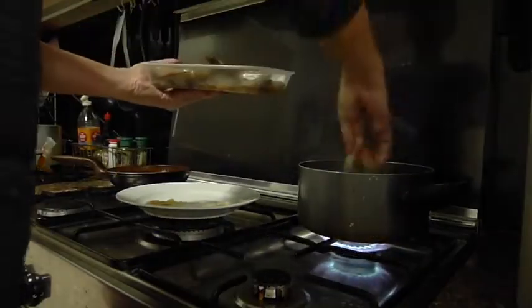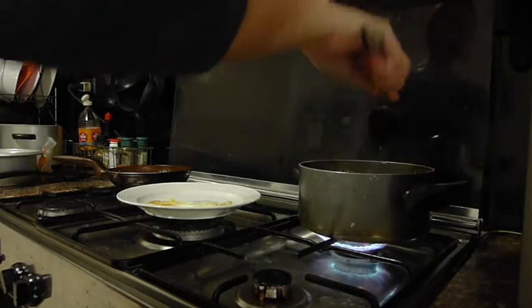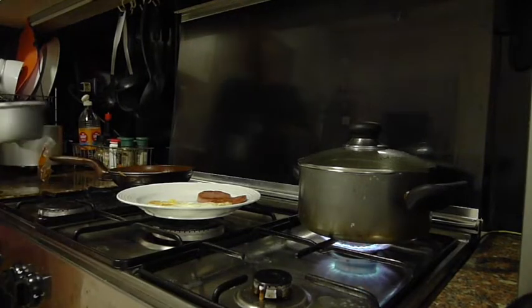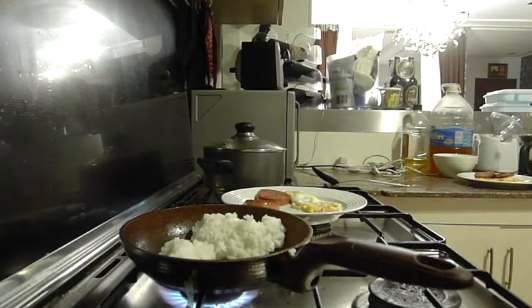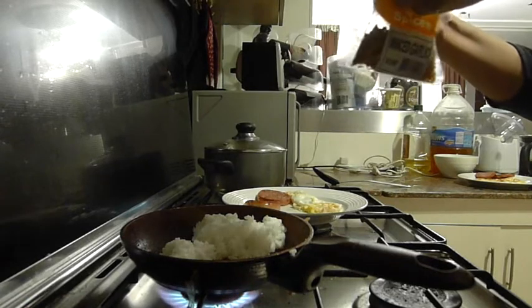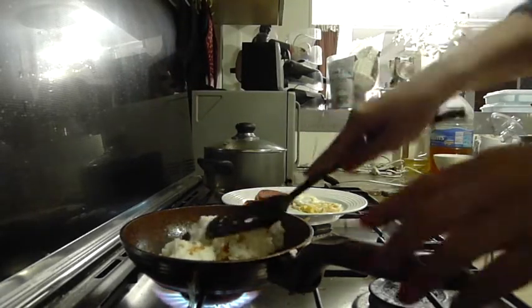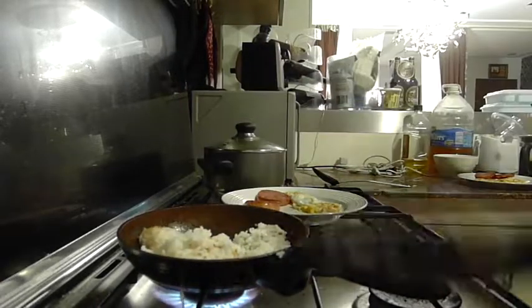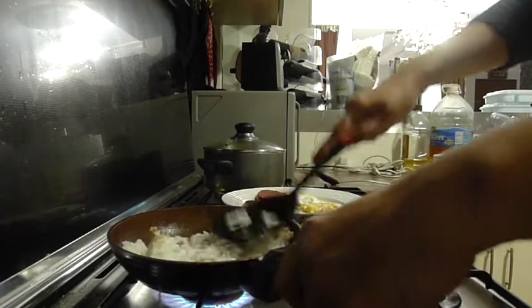It's boiling, so I can drop in the shrimps now. And then wait for it to boil again. Next is the rice — add a little salt and some garlic. Oh, there's the egg. Okay, this is done.